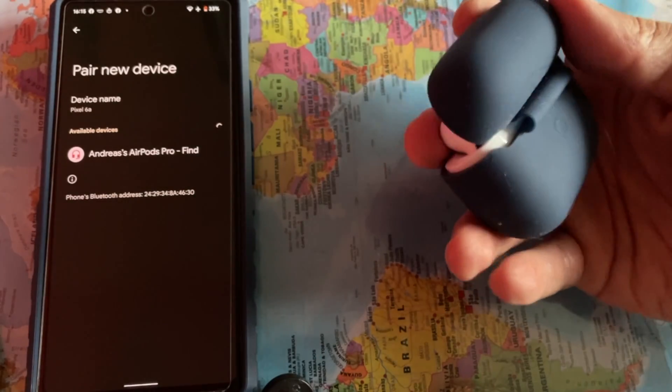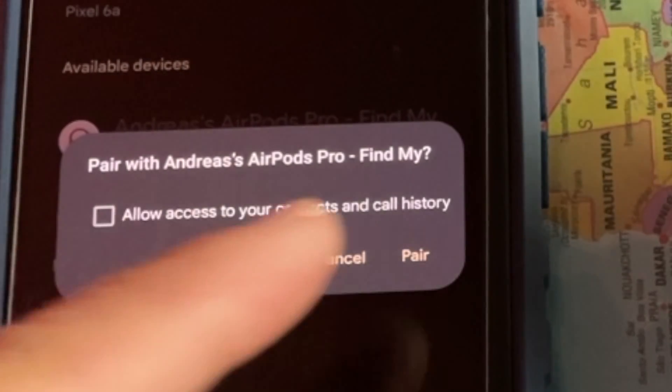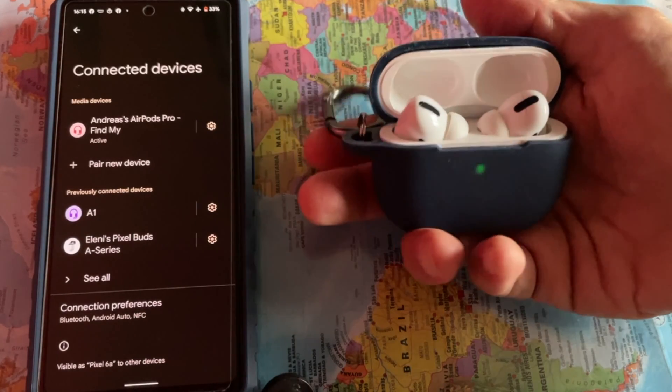Now you will see that the AirPods Pro are listed on the Pair New Devices list, and you should tap on it. Next, when you are prompted with Pair with AirPods Pro, tap on Pair. All done, your AirPods Pro are paired to your Pixel 6a phone.